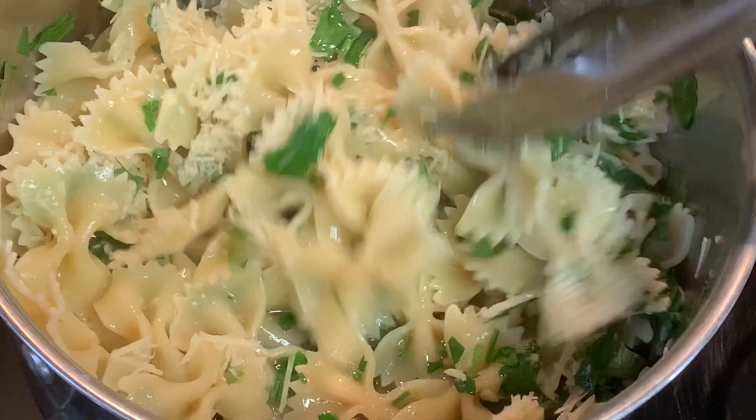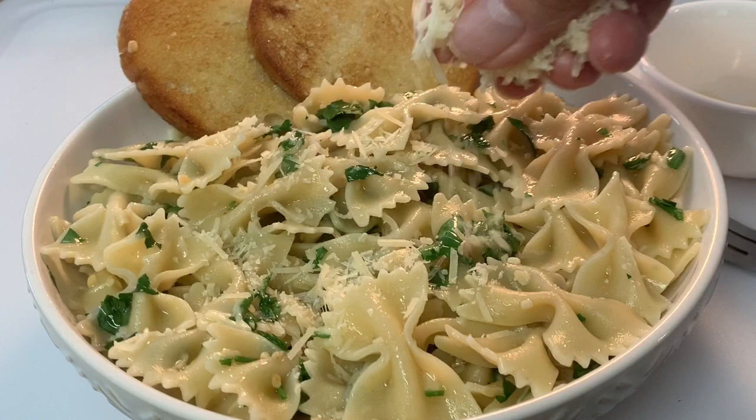Give it a toss, bowl it up — oh, it looks so good! Top it off with a little bit more cheese and enjoy.